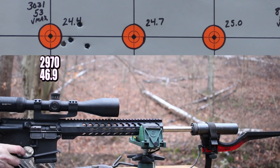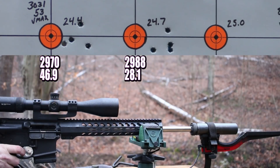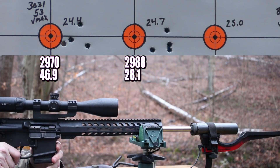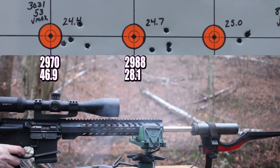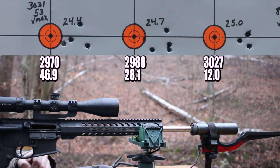24.7 grains. I must admit I am pretty shocked — I honestly figured we would be shooting tiny little bug hole groups with these. I guess these groups aren't the worst thing we've ever seen, but I expected much better. Last up with the 53 grain is 25.0. That's a little bit better — that's a good way to finish it off. Our standard deviations got better as we went, and the groups got better as we went. So maybe there's hope for this bullet after all.